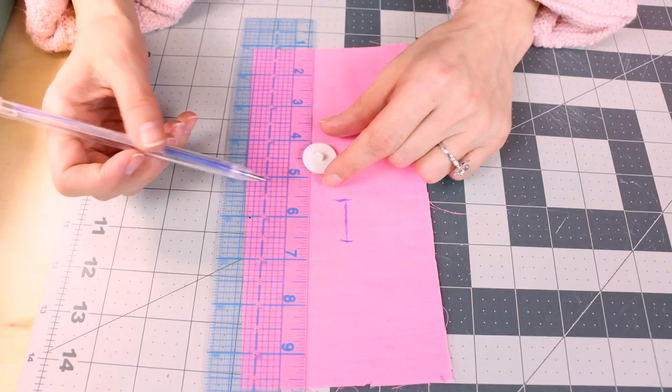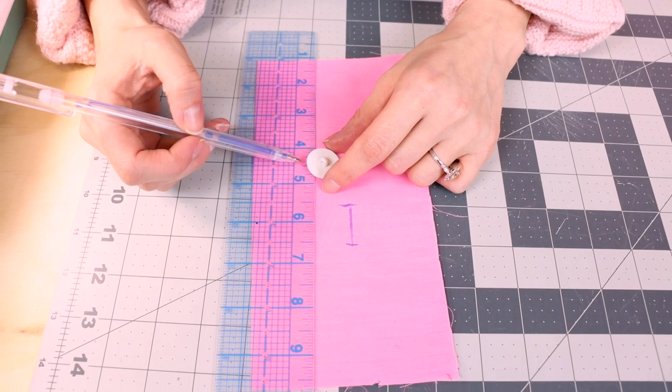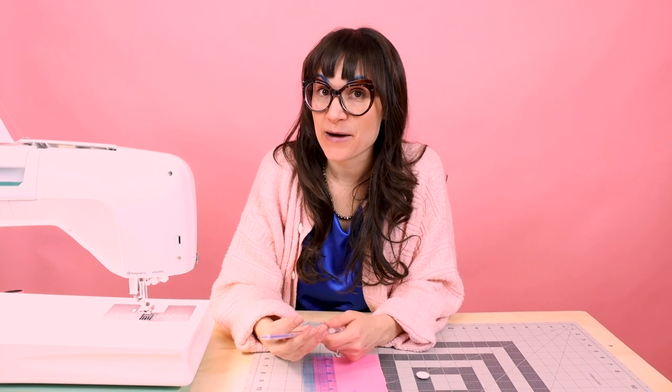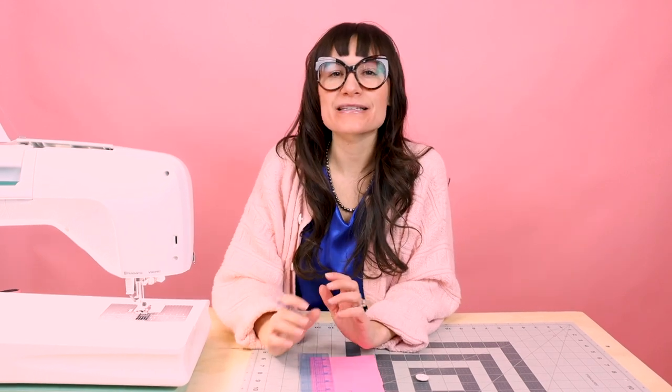We want to mark this very precisely because you don't want your buttonhole too small — you won't be able to fit your button through it — and if it's too big, it's going to pop open. You can also measure your button; this one looks like about seven-eighths of an inch. Go ahead and draw a line on your fabric that is seven-eighths long, and I like to add just a little bit, maybe a sixteenth of an inch, just enough to make sure we can squeeze that button through.